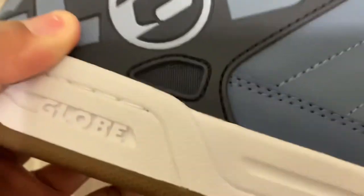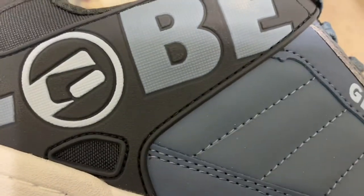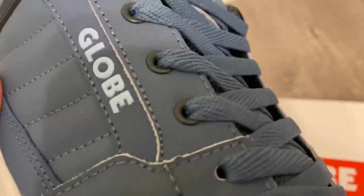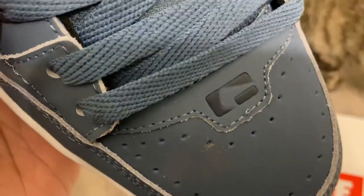You have your Globe branding on the side. The material — I can't really tell exactly what type it is, but it's a hard material right there and then it's kind of soft in other areas.